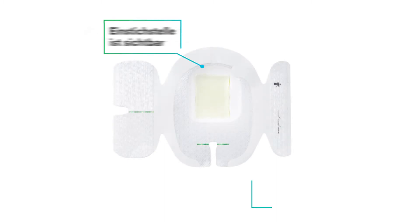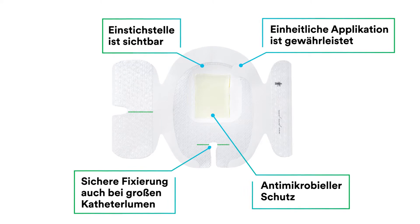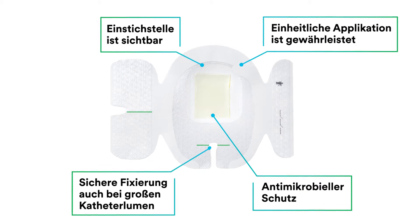The Tegaderm CHG IV Securement Dressing offers site visibility, antimicrobial protection, consistent application, and advanced catheter securement with perforations that allow it to fit securely around large catheters or devices.